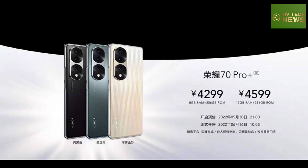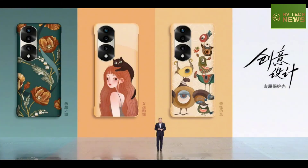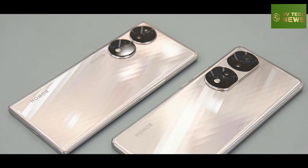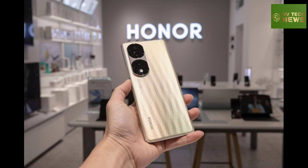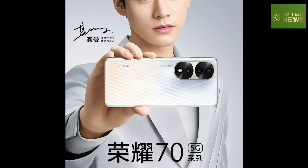Honor improved its charging technology and the Pro models run at 100W. This gets the 4,500mAh battery to 60% charge in just 15 minutes, up from 50% in the same period on the 60 Pro, and up to 100% in 30 minutes total.